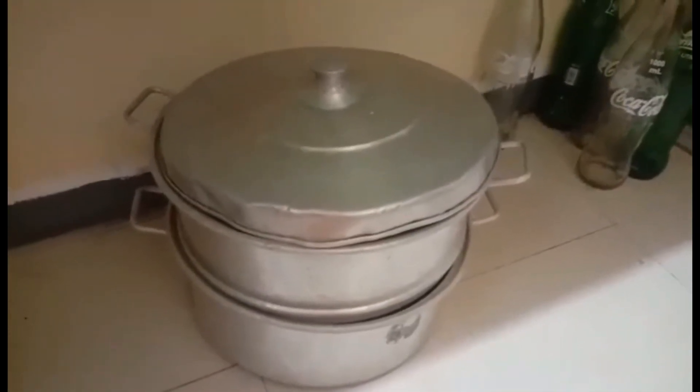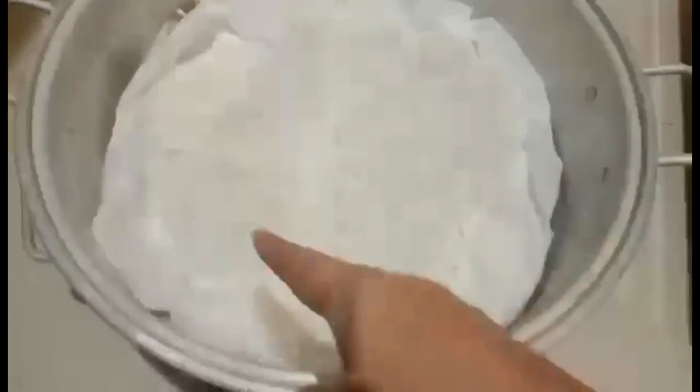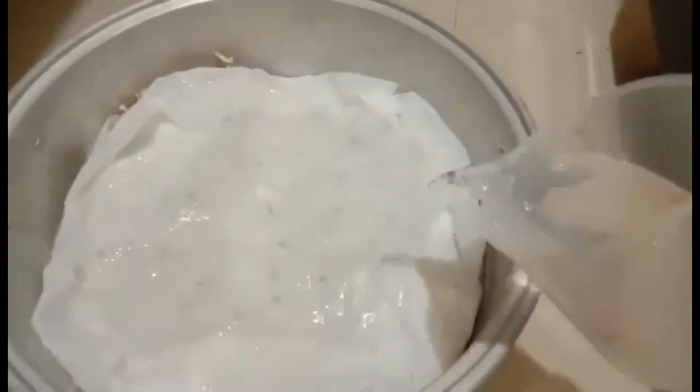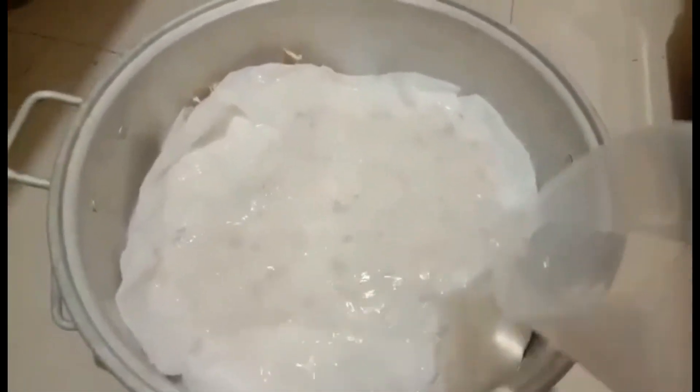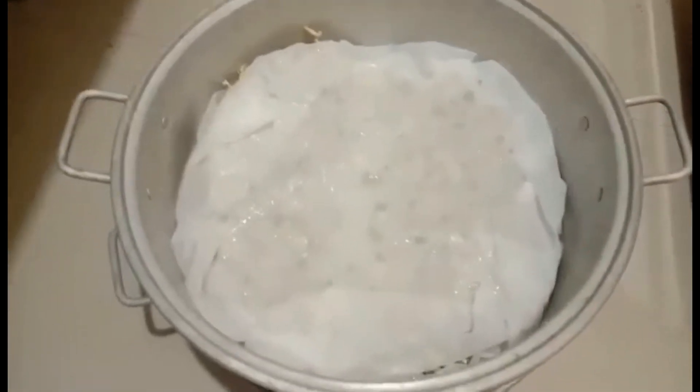Let's check our munggo — this is our second day. I can see they have started to sprout already. We need to water them again — morning and afternoon — just sprinkle water without removing the tissue. Then cover it back and put it aside, and water it in the corner.